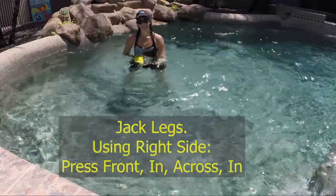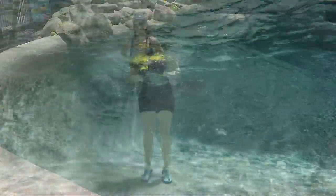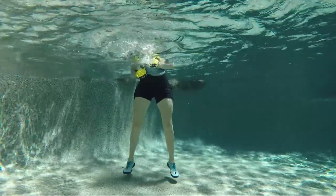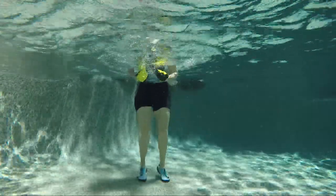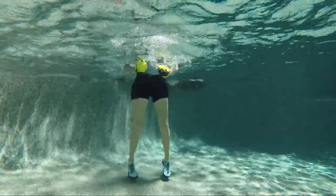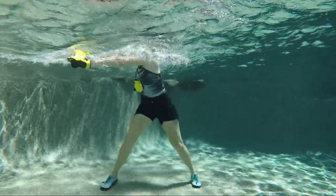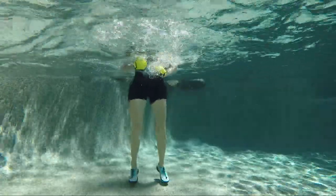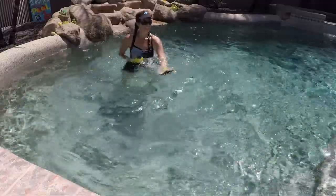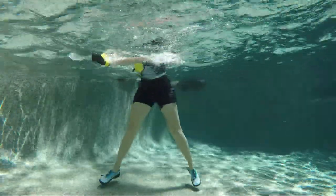Jack those legs open and closed, find your right arm — push it forward, in, across, and in. Get yourself going with those legs first, then forward, in, across, in — forward in across in. Keep it going.